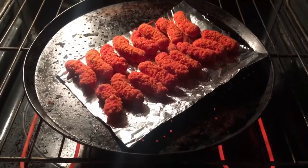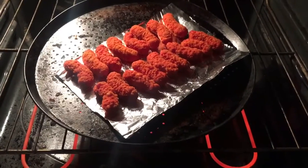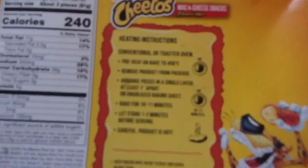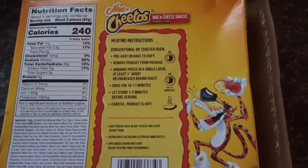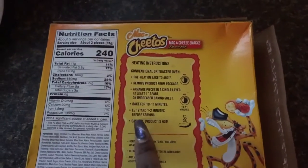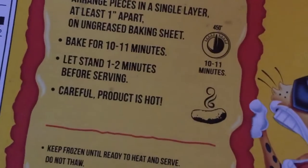Y'all, I can't even lie — I just put them in and they're already looking good as hell. I don't know if it's because I'm hungry or what, but I'm ready to eat. I forgot to tell you guys that you need to leave them in the oven for 10 to 11 minutes, let them sit for 2 to 3 minutes, then serve. And it will be hot, so let it cool down first.